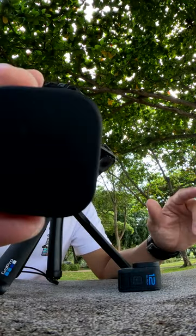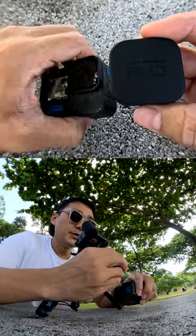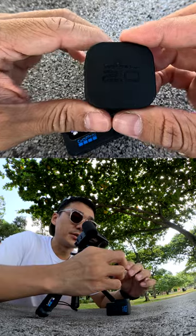The first thing that you need to know is that Max Lens Mod 2.0 is a hardware attachment to the Hero 12 Black. Allow me to show you how to install this the right way.